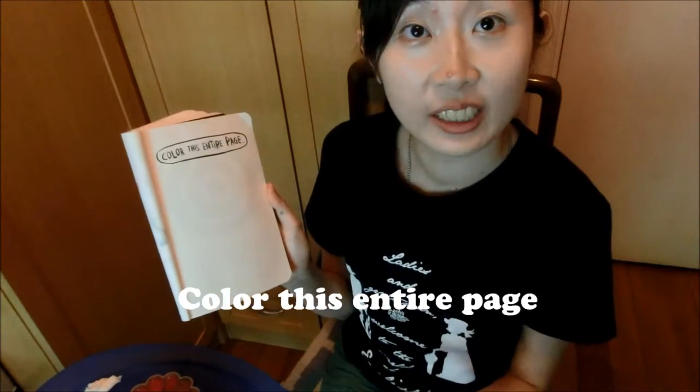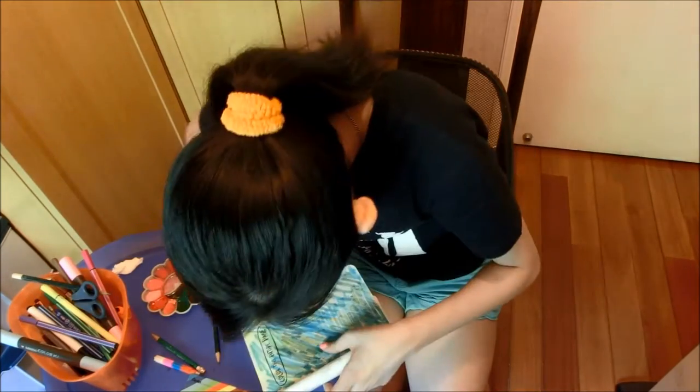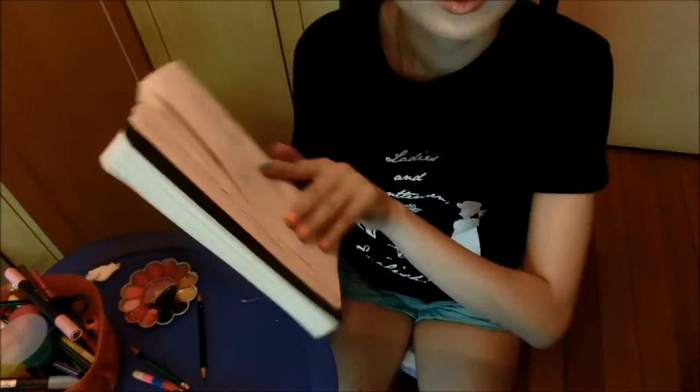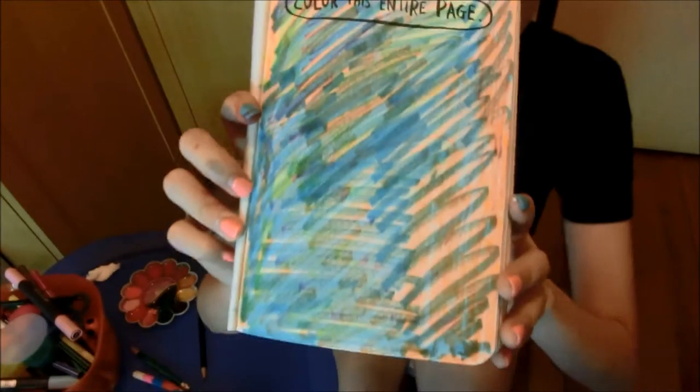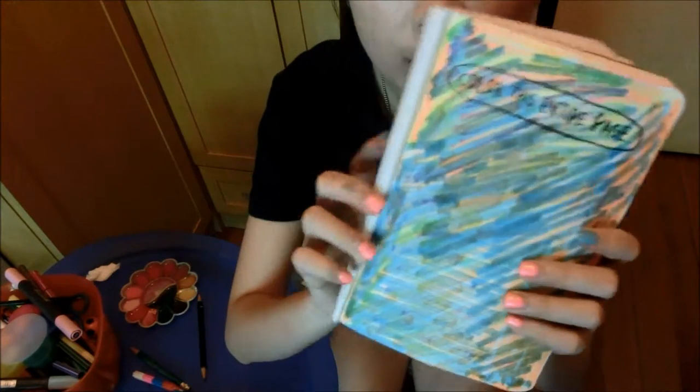The fifth entry — pretty easy: color this entire page. Let's do it! Okay, so this is the final result of colouring my entire page with so many different colours. Yup, this is the fifth entry.